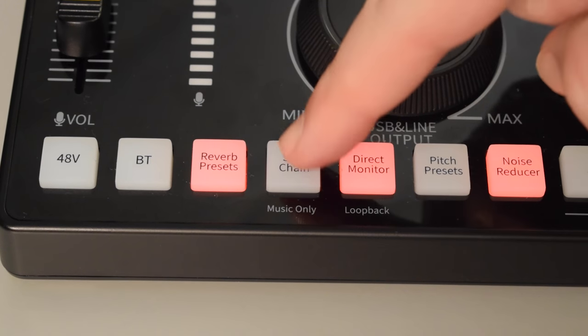Next we have the sidechain button. The sidechain button will automatically lower the volume level of any music that you might have playing when it senses that you're speaking into your microphone. I have my phone connected via Bluetooth and I'll go ahead and play a song. Right now I'm going to go ahead and turn on the sidechain. As you just heard it automatically lowered the volume level, and I'm going to go ahead and turn the music down a little bit and pause the music.